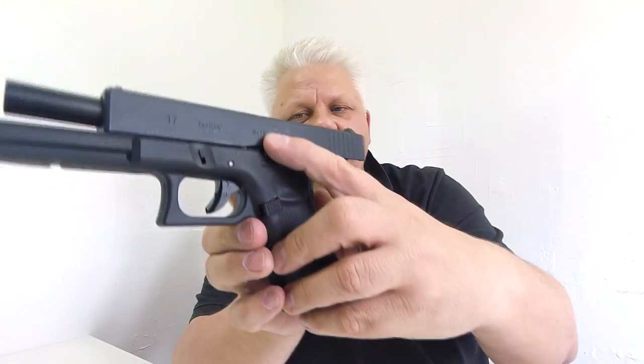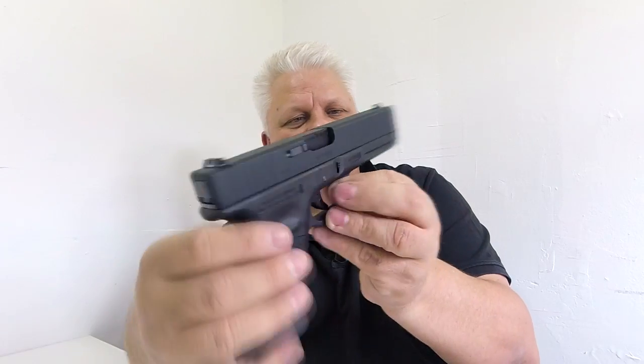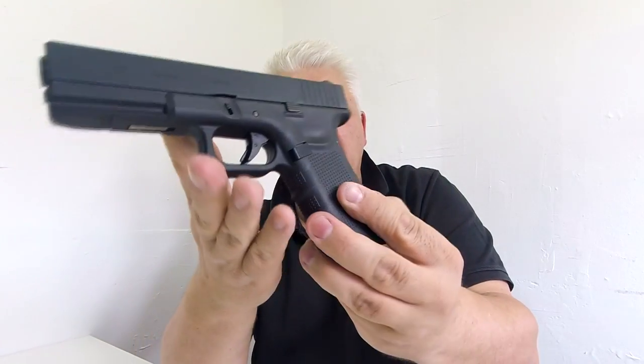It has a cushion trigger and also a two-stage trigger. There's a slide stay — so with no ammo in it, the slide will stay open, right here. It has white dot pin sights, or the U-sight at the back and the pin at the front — really lovely.